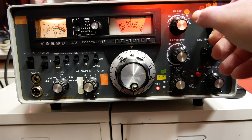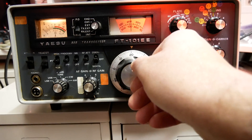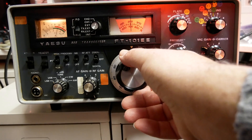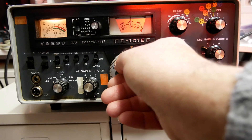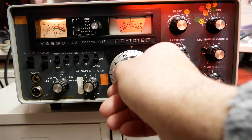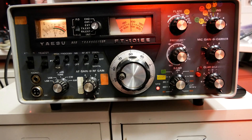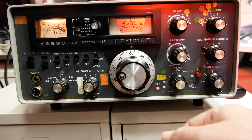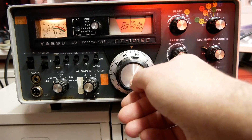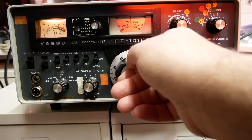A bit of fine tuning. I'm not going to transmit yet. To my amazement the receiver is quite lively. Most of the times when I get one of these old rigs the VFO suffers from stiffness, but this one is smooth — smooth like butter. Well impressed. I think this transceiver might be a keeper.